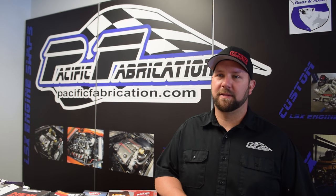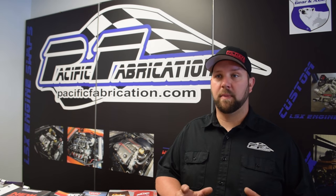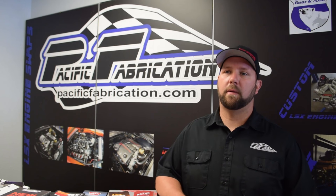Hi, I'm Kevin Stearns. This is Pacific Fabrication — a business I've owned for the last 10 years. We're very versatile in what we do. We do a little bit of everything with hot rods, muscle cars, off-road trucks. We also do our own product sales and manufacturing here in-house, and we also do industrial fabrication.